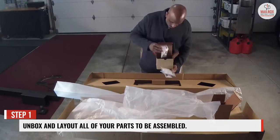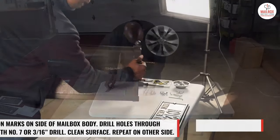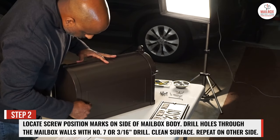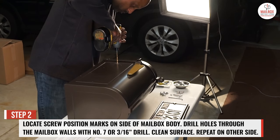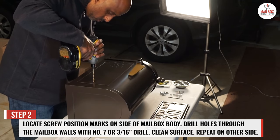Step 1: unbox and lay out all your parts to be assembled. Step 2: locate the screw position marks on the side of the mailbox body. Drill holes through the mailbox walls with a number 7 or 3/16th inch drill, clean surface, and repeat on the other side.